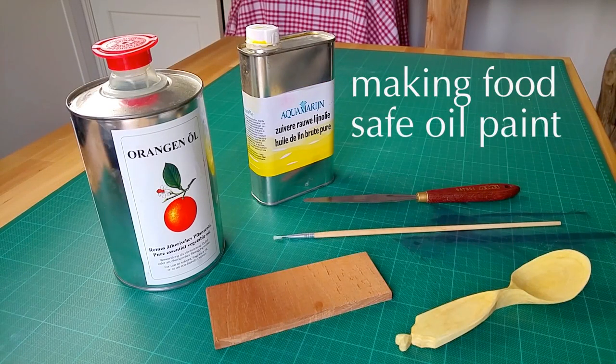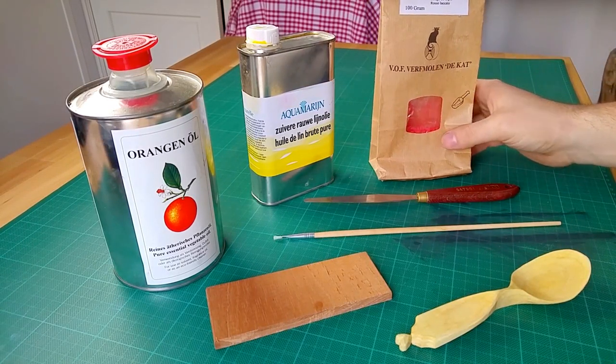Hi everyone, in this video I'll show you how to make food safe oil paint to use on spoons and such.